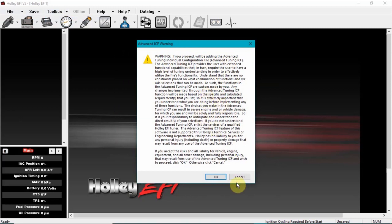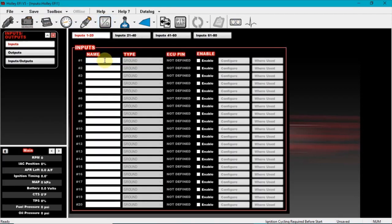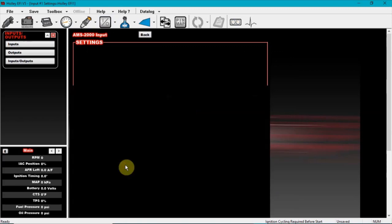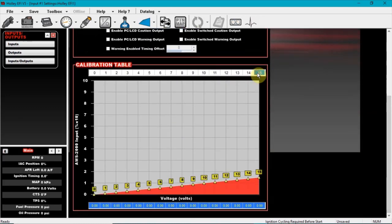First thing you want to do is go to inputs/outputs. Go inside here and put number one — name it 'AMS 2000 Input.' Enable that, set it up as five volts. Then you want to go to configure, scroll down, and under the custom five volts set it up as percentage format. Leave it as one sensor min, zero sensor max, one hundred — one hundred percent.